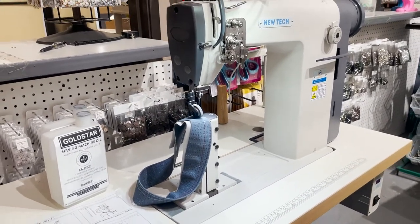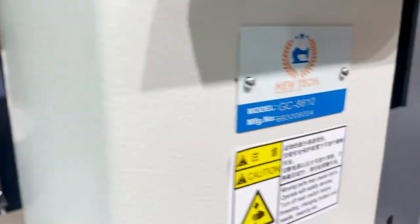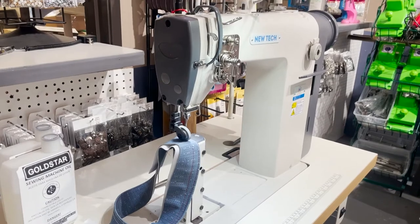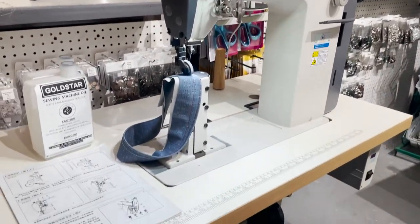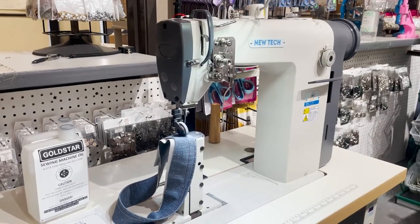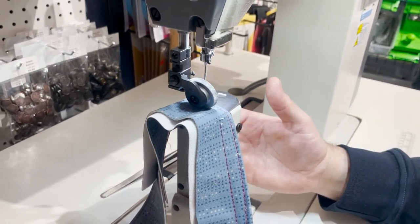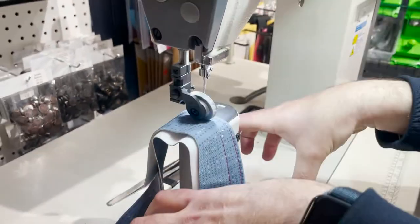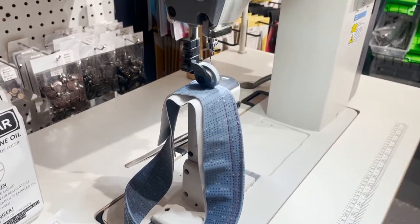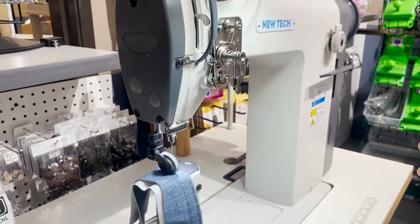Today we're going to do a very special video on a very special sewing machine: the New Tech GC-8810 post bed industrial sewing machine. A real beauty — that's what I call this. It's a really good post bed sewing machine. By the end of this video you'll know what post bed is. It's a great machine made for sewing shoes, hats, caps, patches — things that are going to sit in here.